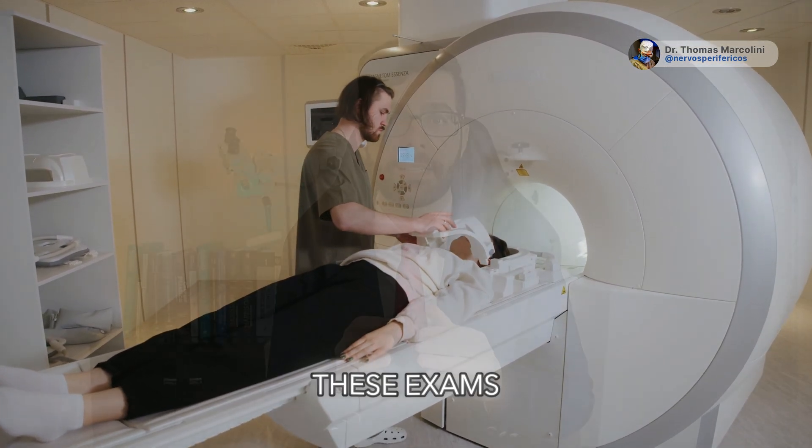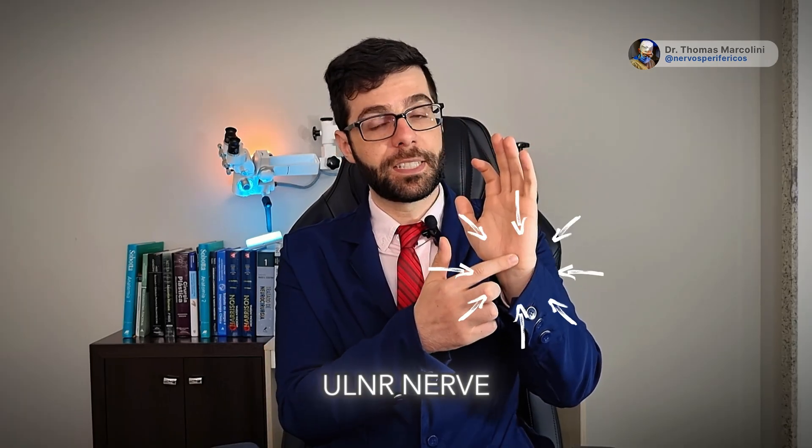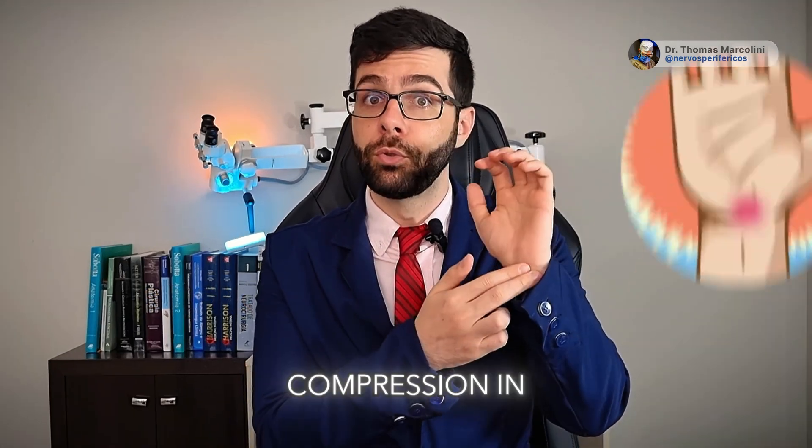The great thing about these exams is that they can also show another compression region, such as compression of the ulnar nerve at the wrist — Guyon's Canal Syndrome. It's no use for the doctor to operate on the elbow thinking the compression is there, when in reality the patient has nerve compression in the wrist.